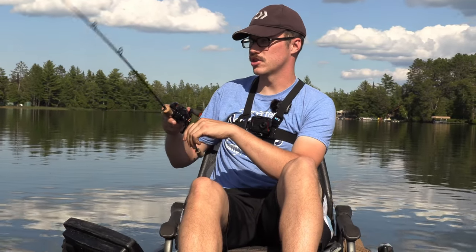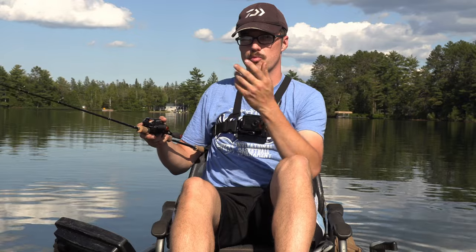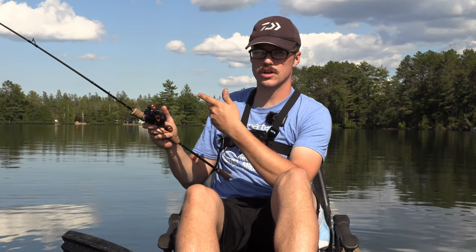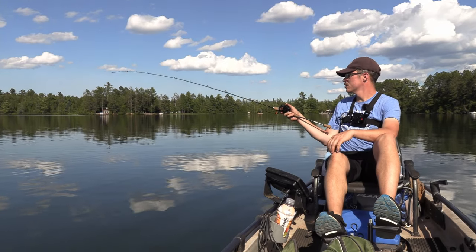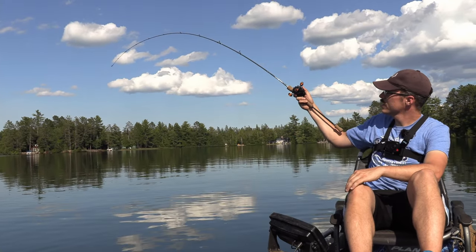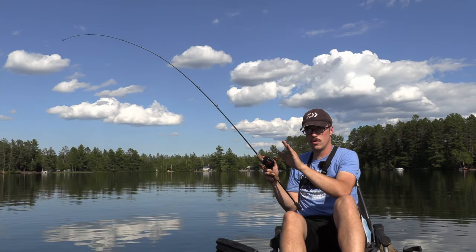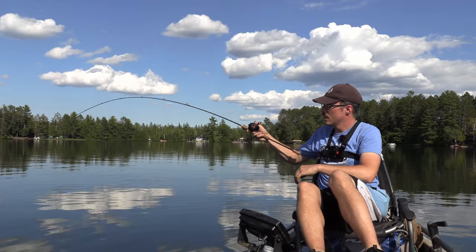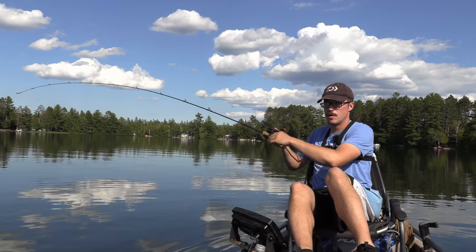Right now I'm using 7-pound fluorocarbon. The taper comes in right here into kind of like your normal tip, and then it keeps bending down, and then it gets about right here — this is where it gets a pretty good backbone. So it's still soft enough that if those fish are stuck in weeds — I fish a lot of weeds, not quite punching or flipping, but pretty close to it in the panfish world — I can still keep good pressure on them. When those fish finally do pop up, I'm not applying too much pressure and ripping those hooks out of their mouth, but I still have the backbone to control the fish once they get out.